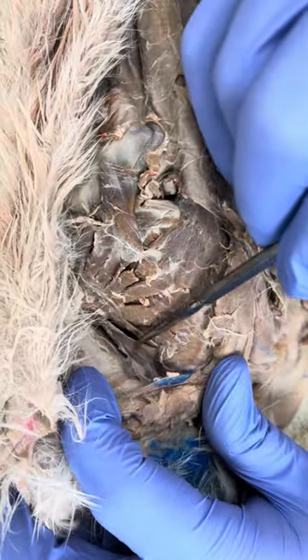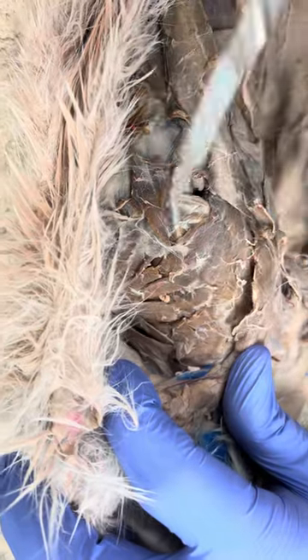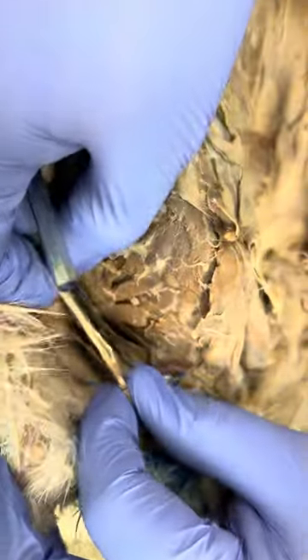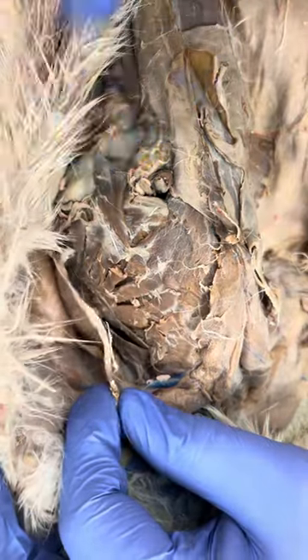If we look up here, this muscle right here is going to be my rhomboid. If you don't see it that well, don't worry — we're going to see the rhomboid when we get to the back. This is my latissimus dorsi right here, just this thin muscle that you see right here.